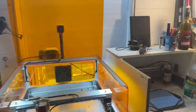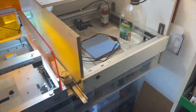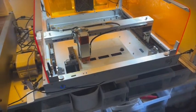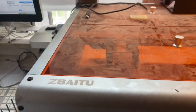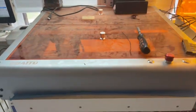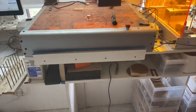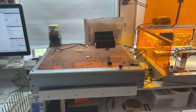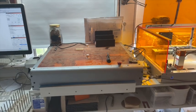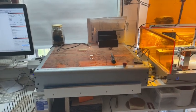I have three lasers: I've got a LaserMatic, this one with the built-in enclosure, and this one — a 20-watt. I've set them all up so that they all home at the back right and the point of origin is all at the front left.